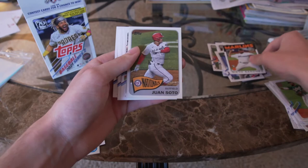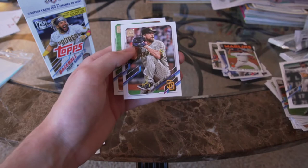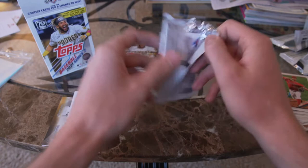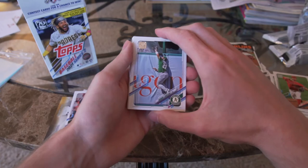Sixto Sanchez, Juan Soto — he's been on a tear after the All-Star break. Xander Bogaerts, Trevor Rosenthal, Alex Cobb. Sorry guys if I've been pulling the cards a little bit high — I need to do a better job of looking at the camera and showing the cards to you. That's just kind of hard; I don't have the greatest eyesight so looking over the camera is a little bit difficult, but I'll get better at it.